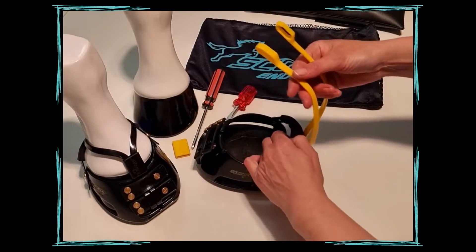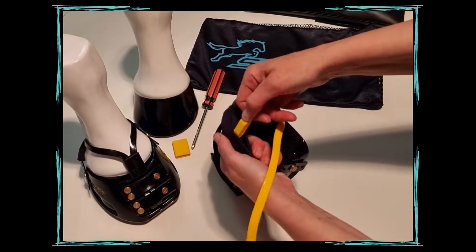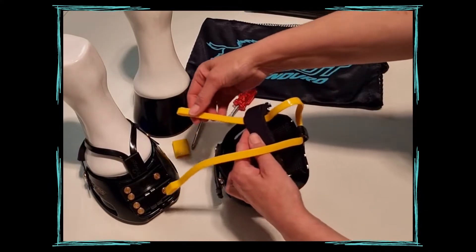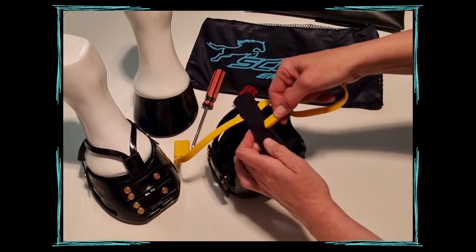Once that's done, simply thread the mud straps through the opening in the bottom of the Gaiter. You might need to jiggle just a little bit to find the gaps and pull those through.